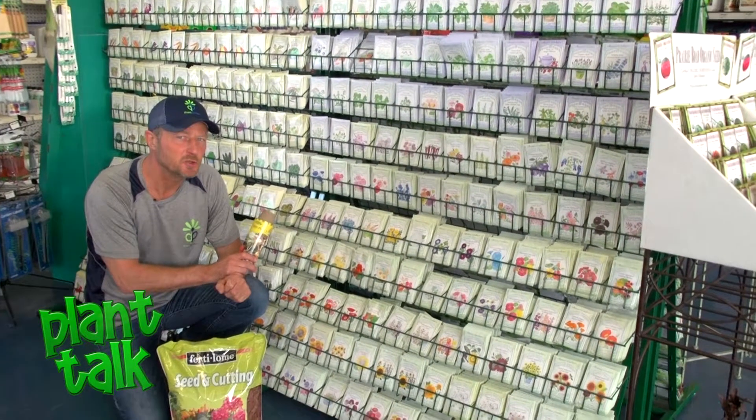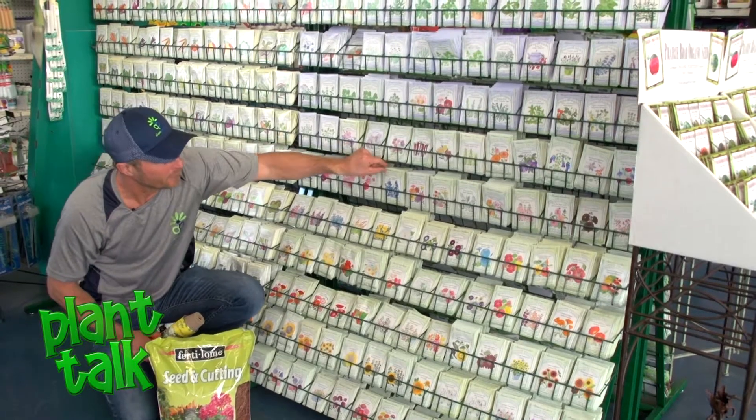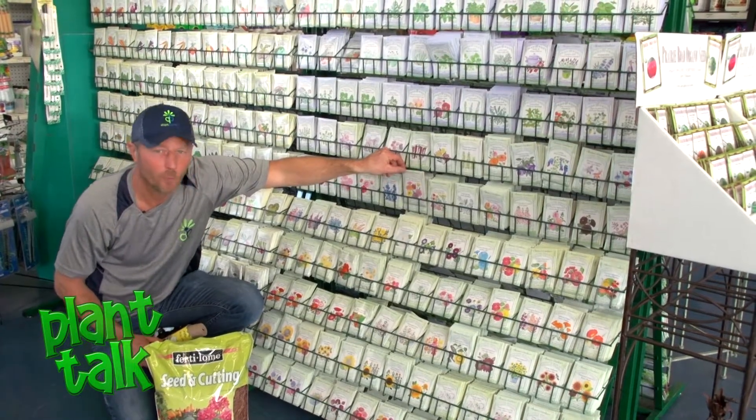It's not only vegetables that you can pick to start seeds. There are so many different flowers that open up a whole new world for you in your gardening.